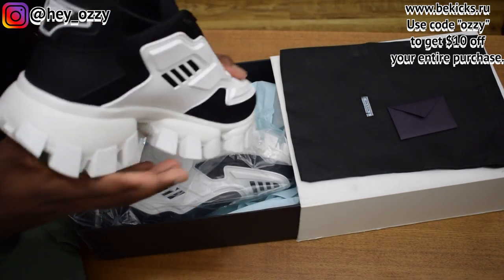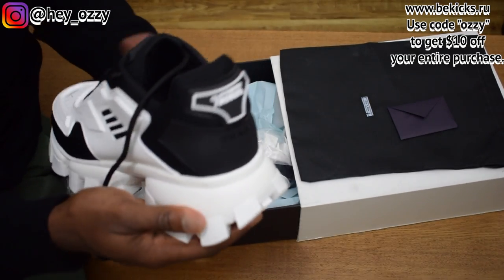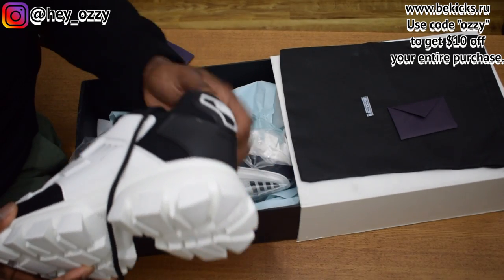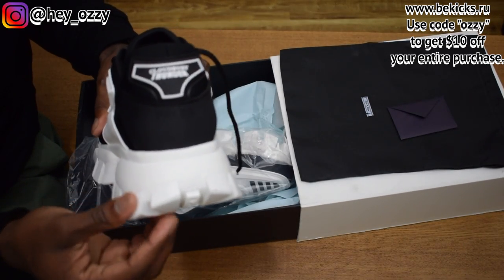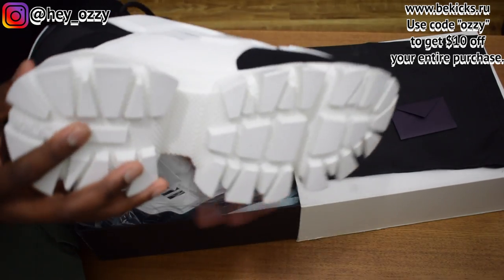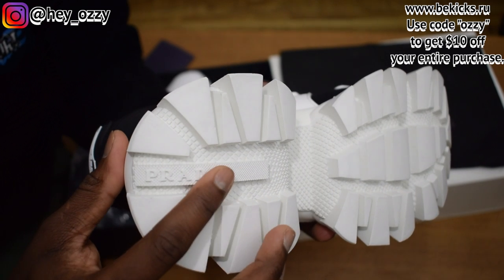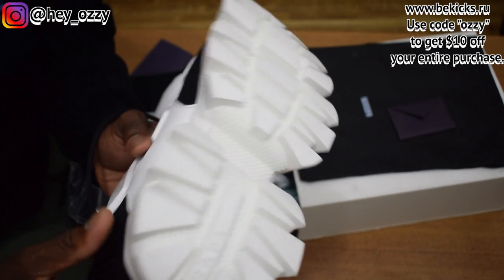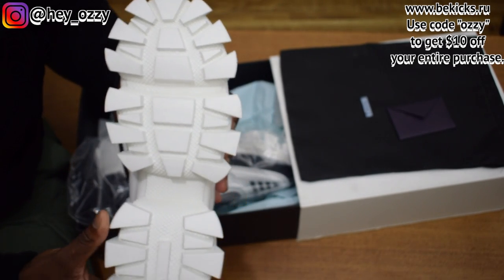I think calling this the Thunder is pretty smart, because the bottom of the soles are really thick and wide — spread out like a cloud. So when this part sticks out, it's kind of like thunder striking. I get the reason why they called it that. Another thing I forgot to mention — you got the Prada lettering on the sole right here, stretching out to the heel.